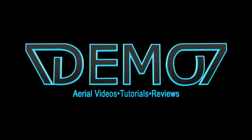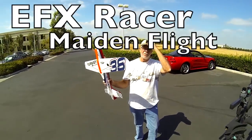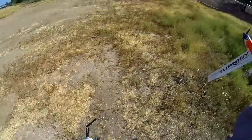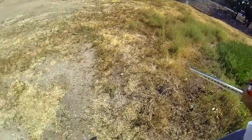Hey guys, 7demo7 here and this is my maiden of the EFX Racer. Now things did not go as planned. I should have listened to my instincts. I didn't have the CG perfectly set like I would normally check my airplanes, so there are a lot of lessons to be learned here — that's why I left in some of the clips.